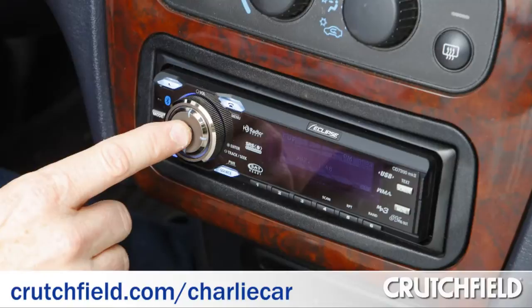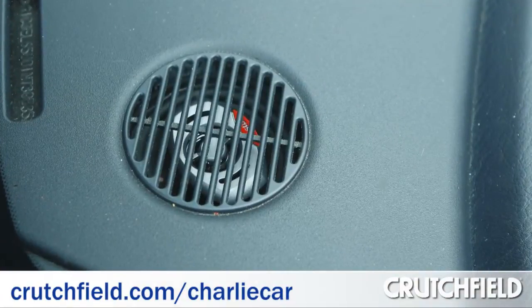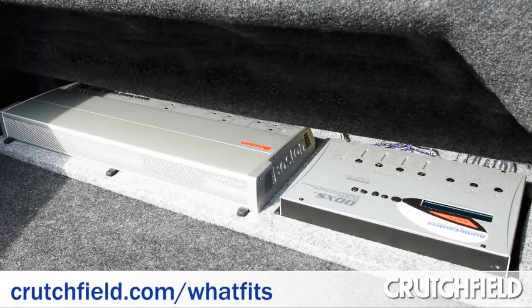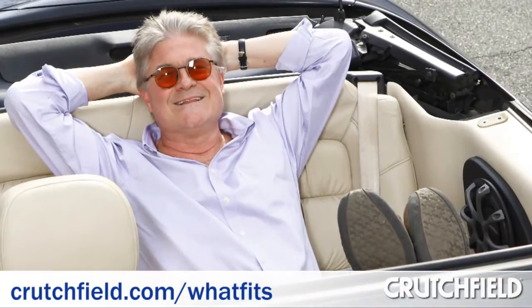Now, if you'd like to learn more about the products Charlie has in his system, look them up in our customer car showroom at crutchfield.com/charliecar. And if you want to learn what will fit in your car, go to crutchfield.com/whatfits, or just call one of our advisors at 1-800-555-9408. We'll see you next time.